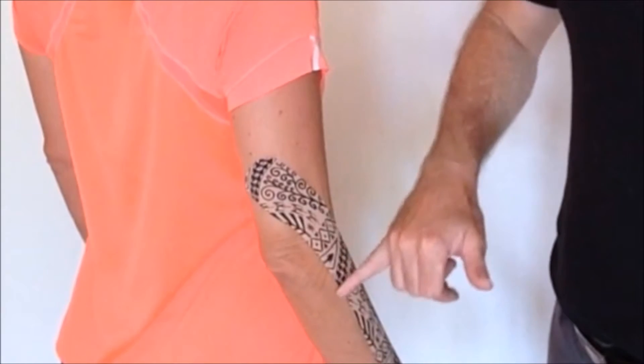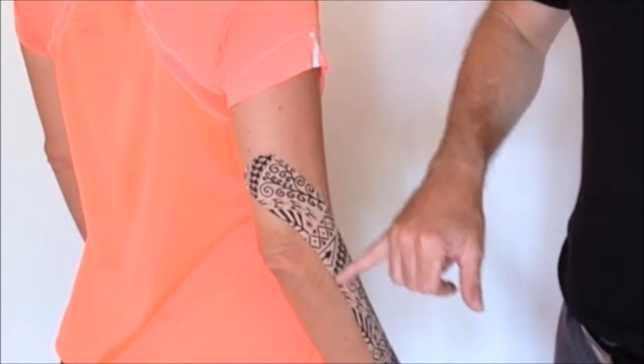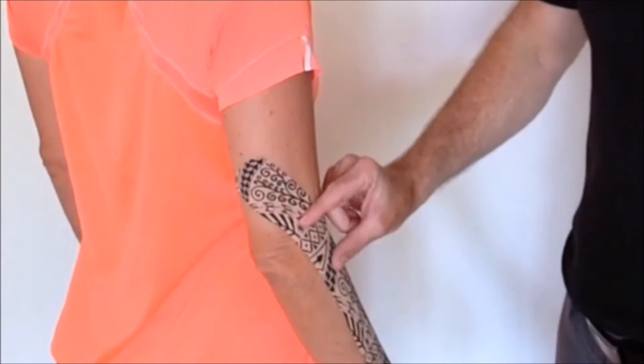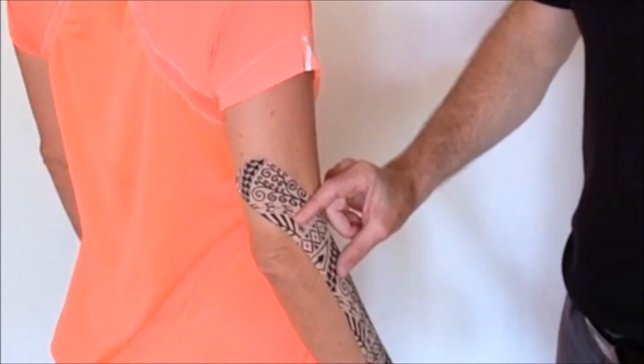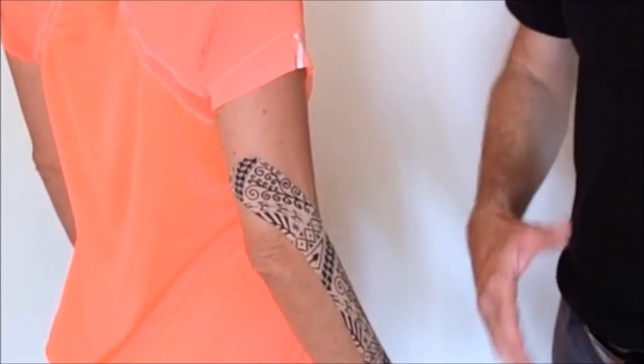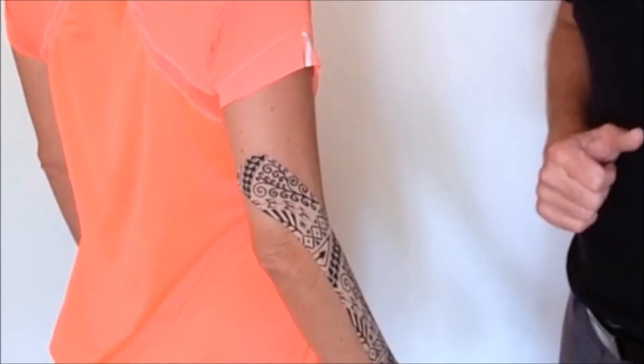Here you can see that gathering up and box taping effect, that pinch unloading we've created just by doing that pinch within the tape as we've come through. You can see the resting position of the hand has changed as well because of that resistance to flexion.